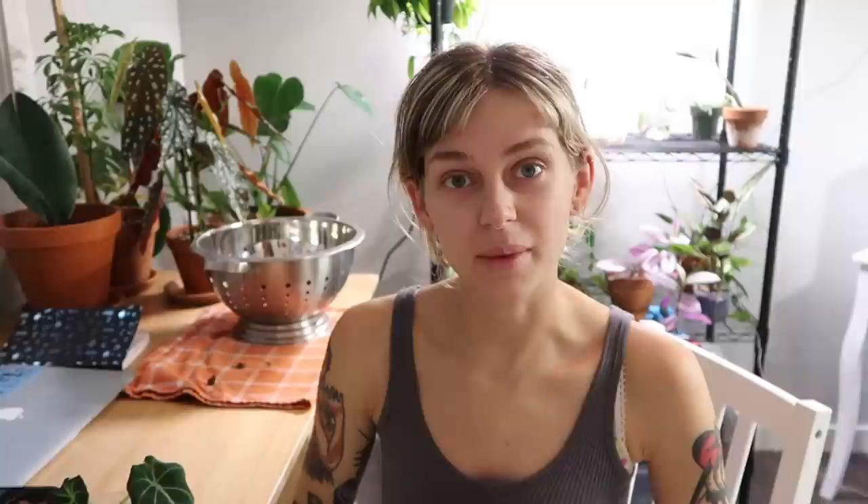Don't forget to leave me a comment down below — I'd love to chat with you. Give this video a thumbs up; it really helps my channel on the YouTube algorithm. Make sure you're subscribed to my channel if you are not — I make a lot of planty content and vlogs. Thank you guys so much, bye!